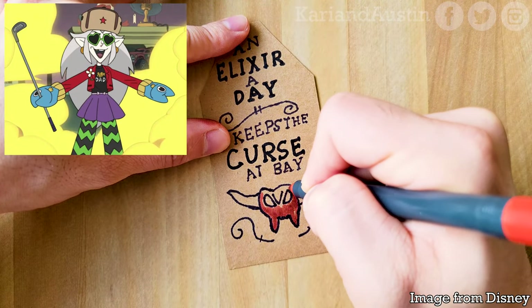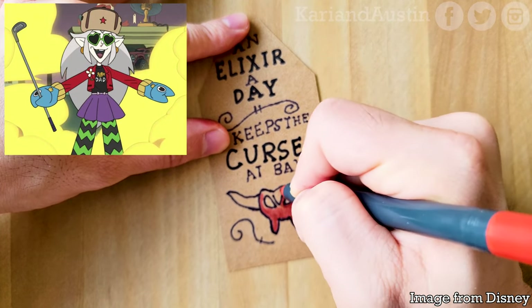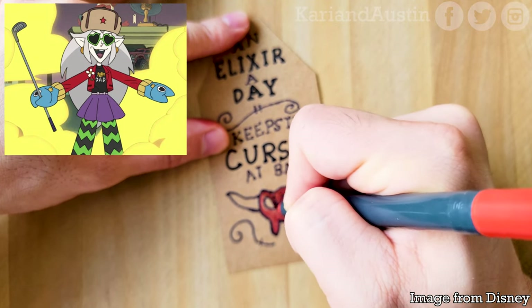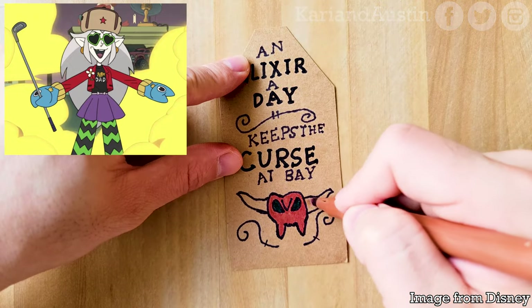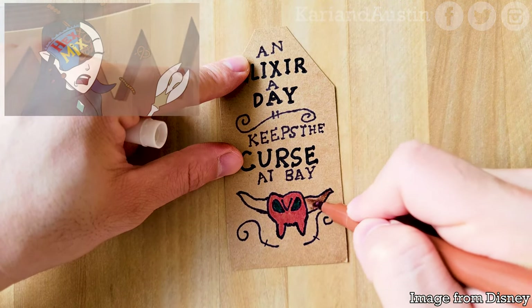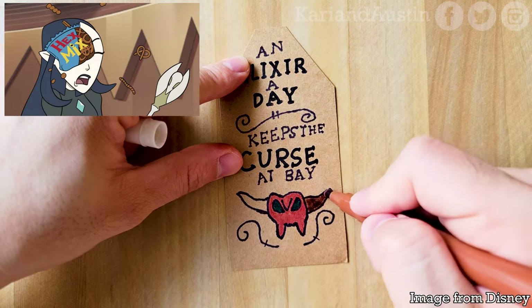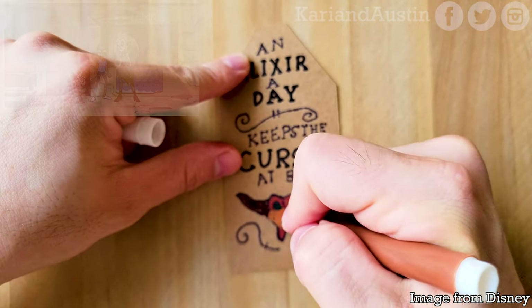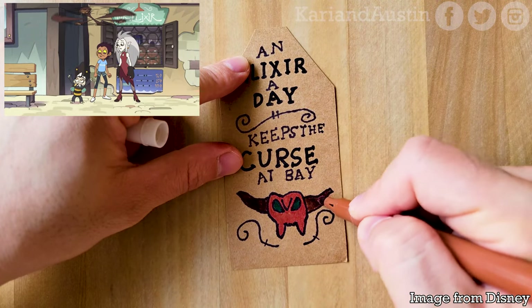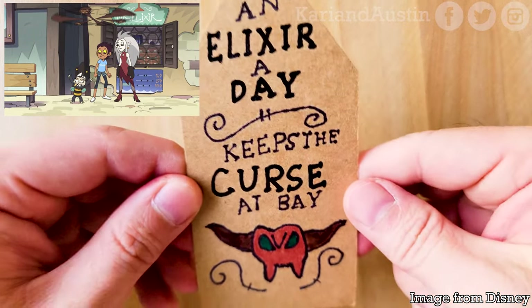Then I just colored it in with markers. Continuing with my love for Eda — she has an amazing personality. She's caring, fierce, loving, self-sacrificing, sarcastic, funny, and so much more, which makes her a wonderful character. She also has a unique thinking process, from throwing a bag of hex mix to distract someone then picking it back up after, to thinking of body-swapping with Luz and King without a second thought when they couldn't see eye to eye.